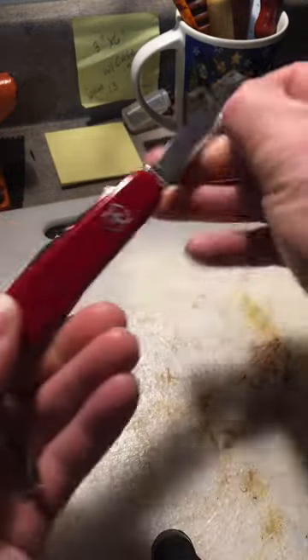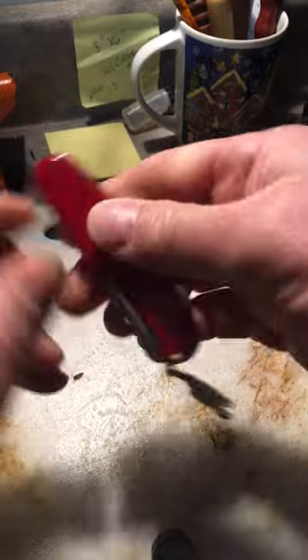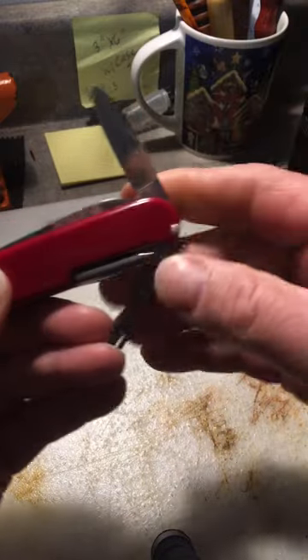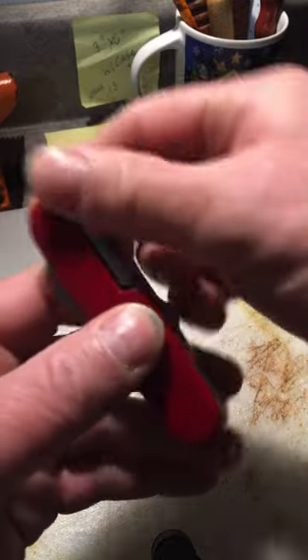It has the main blade, it has the great Victorinox scissors, it has the spare blade, and it has the toothpick and the tweezers.